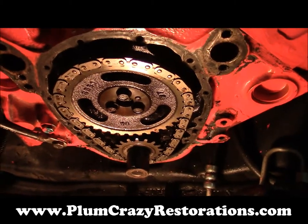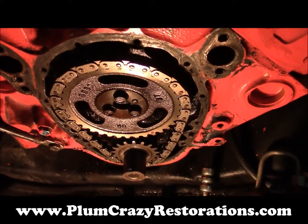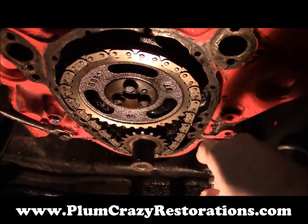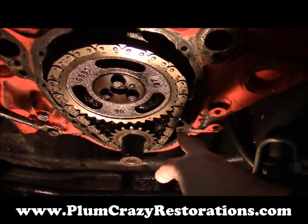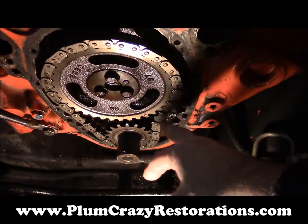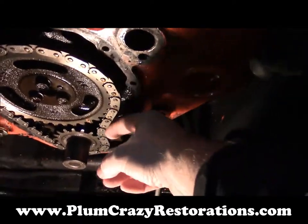Joe Plum Crazy Restorations — we're having a look at the timing set on the 1969 Chevy Camaro. We took it apart to replace the front seal, and upon disassembly we noticed that there's extensive slop in the timing chain on the one side.